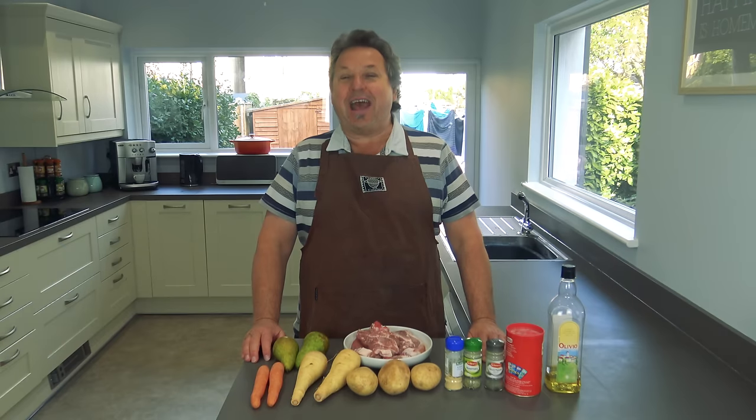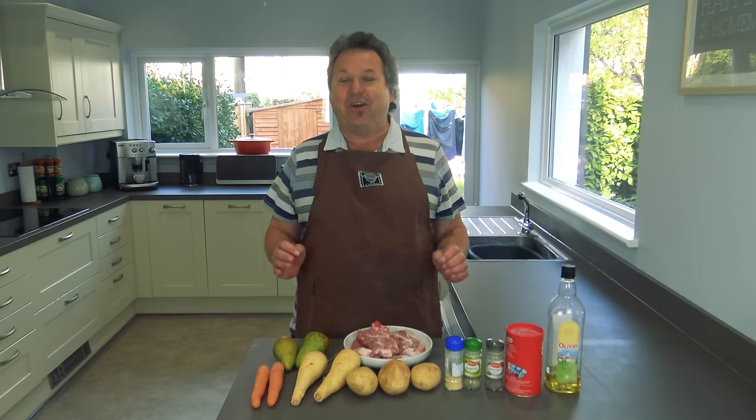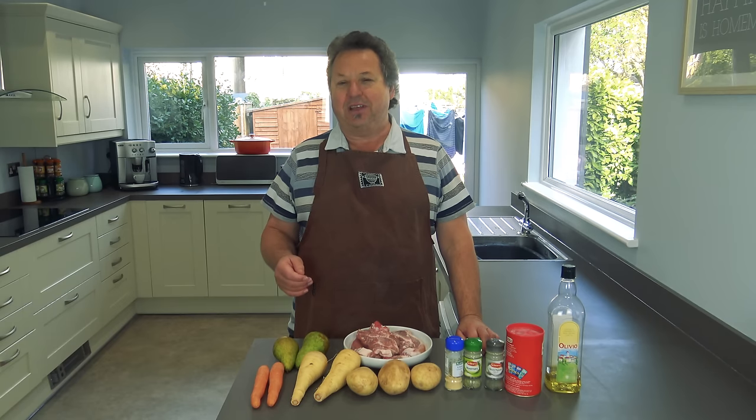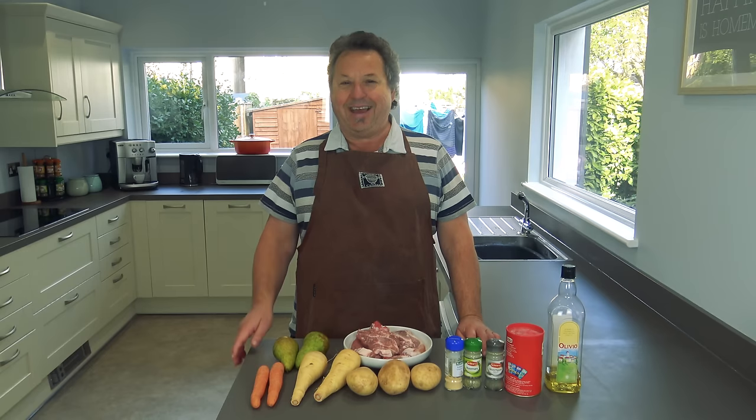Hello everybody, welcome back to Food With Dad Cube. Today I'm going to cook a nice pork dish — beautiful little pork chops in the oven with a load of vegetables. But with a kicker: a little marrow head in the chops. It is beautiful.